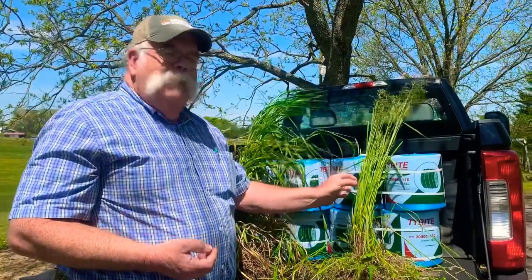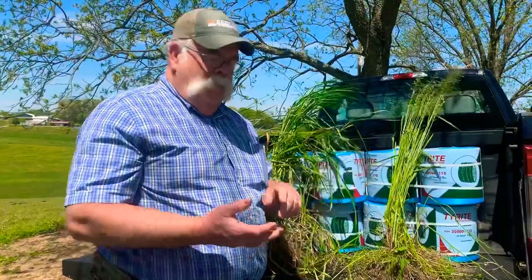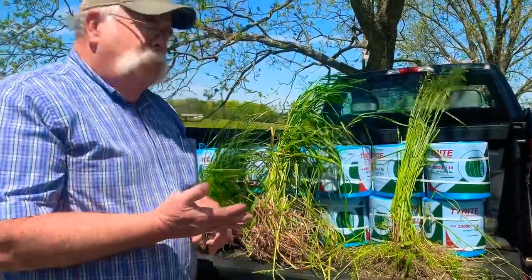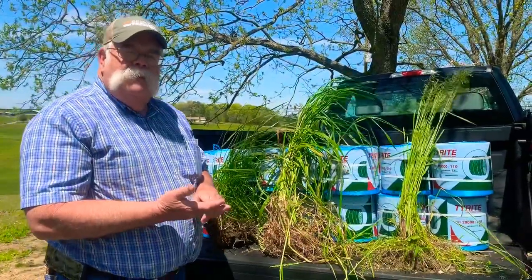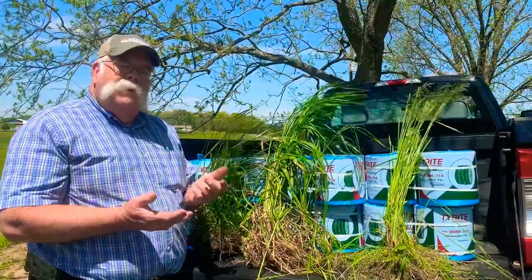Even though we may get a lot of bales per acre, we're not going to get many pounds of protein and energy per acre. What we're trying to do is maximize the pounds of protein and energy that we harvest off of each acre when we're cutting hay.